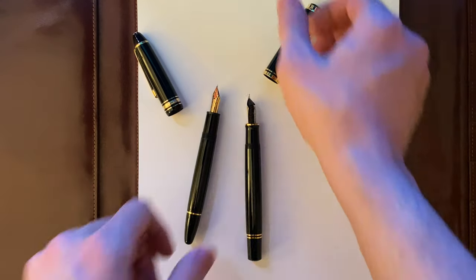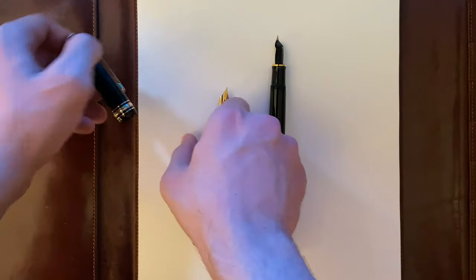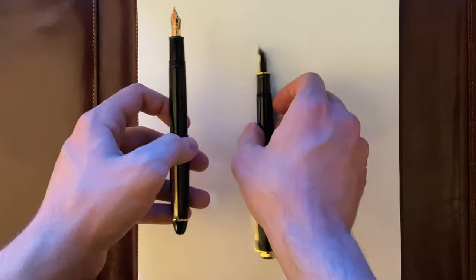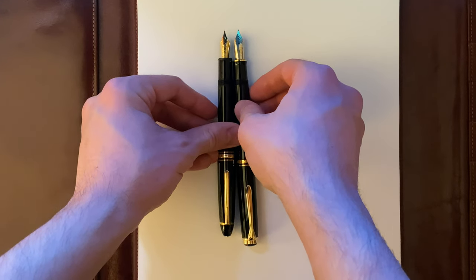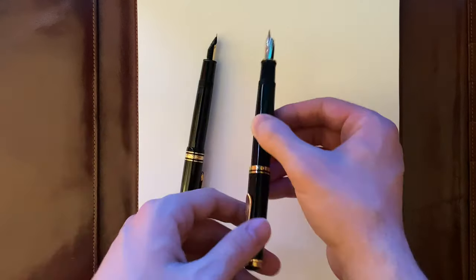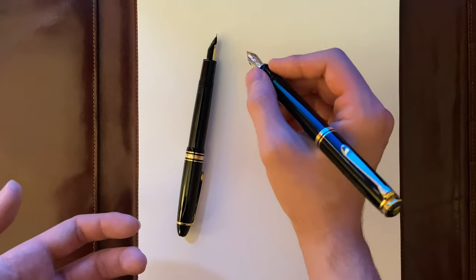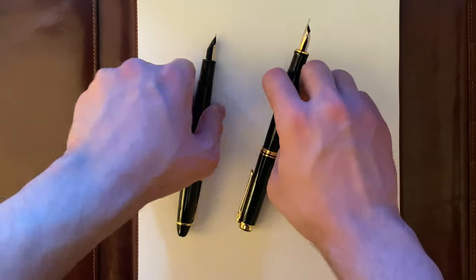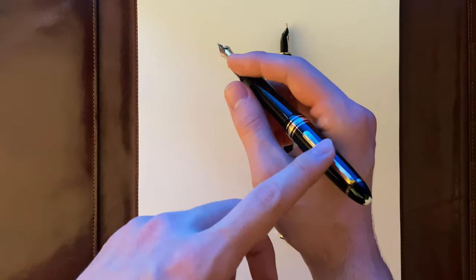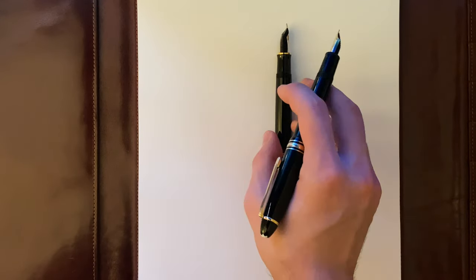Both of these pens can be posted. They cap very securely. In terms of length, the Pelikan M800 is bigger and longer when posted. When holding them, they're balanced because they're both made of resin. I feel like the Montblanc 146 feels more balanced because it's smaller and has less ink capacity than the Pelikan M800.